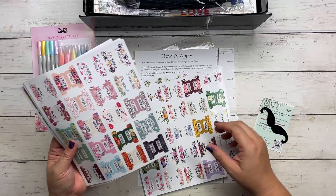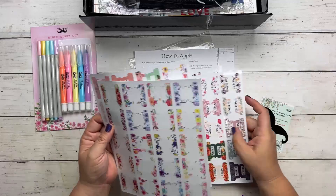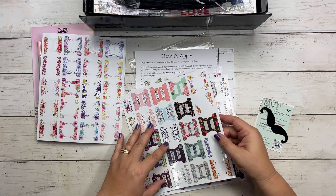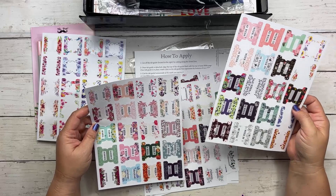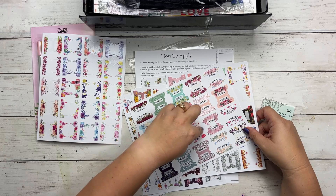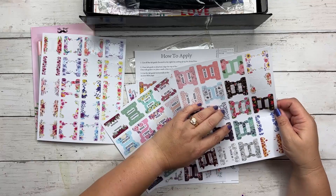So let me show you what's going on here. I have some blank ones, which are always nice to have. Then it looks like some that say 'week' on them — week one through week 24. So if you're organizing your Bible to read within 24 weeks, you could do that, or you could use those in your planners.